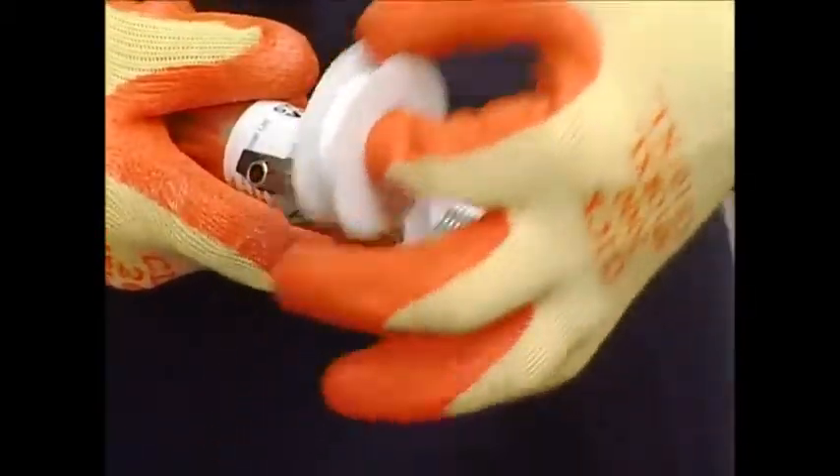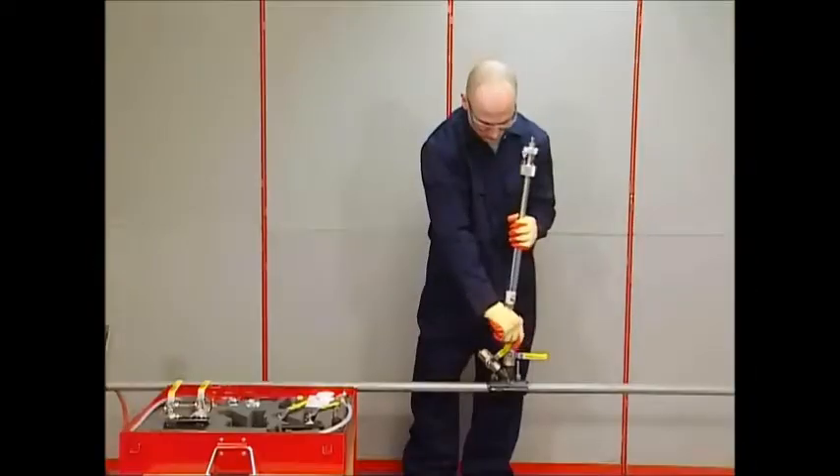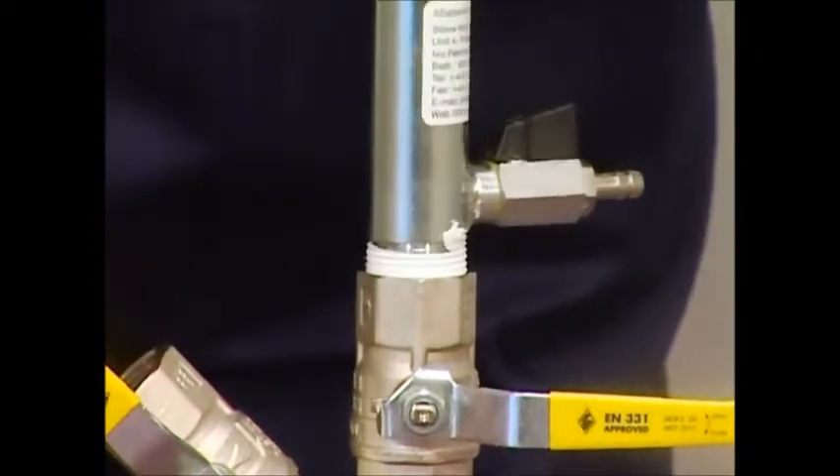Wrap PTFE tape around the drill body thread to achieve a gas-tight seal. Move the angle valve out of the way and attach the drill onto the upright valve and tighten, then re-close the valve.